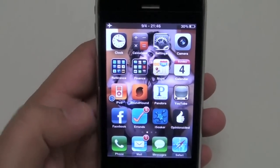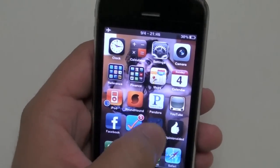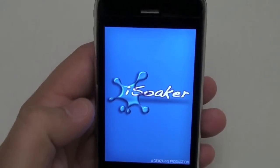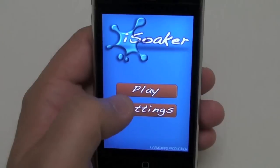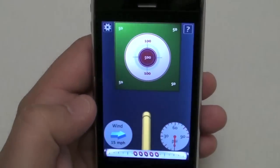Okay guys, this is an app review for iSoaker. Let's go right into the application. Here's the home screen. You've got play and settings. We'll leave the settings for a little bit later. Right now let's just go ahead and hit play and get right into the game.